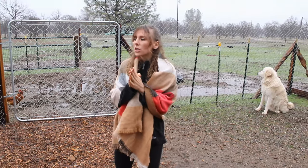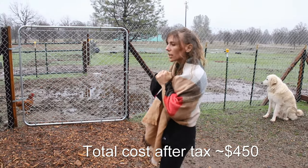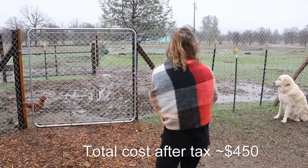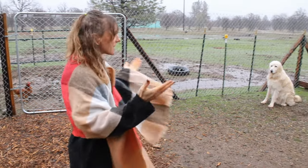It didn't take long to put together. We just used the T-post clamps that you can get for normal horse fencing, and it took about a day. It really wasn't too hard, and Bentley seems to be totally respecting it. So when in doubt, get some chain-link fencing.